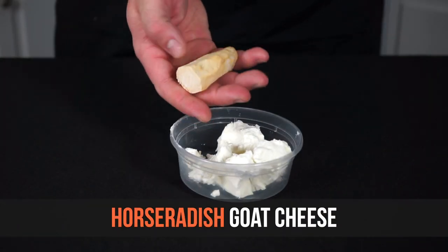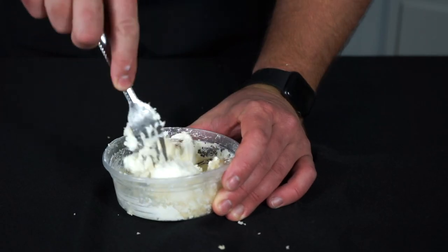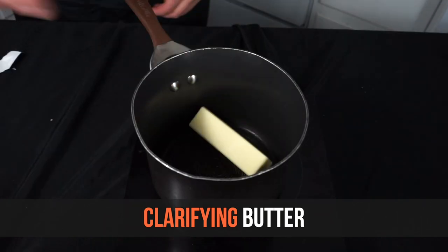Another garnish for the meal is horseradish goat cheese. A small nub of fresh horseradish was about 30 cents at the grocery store. To six ounces of goat cheese, grate in one to two tablespoons of fresh horseradish, mix it together, and that's your horseradish goat cheese.